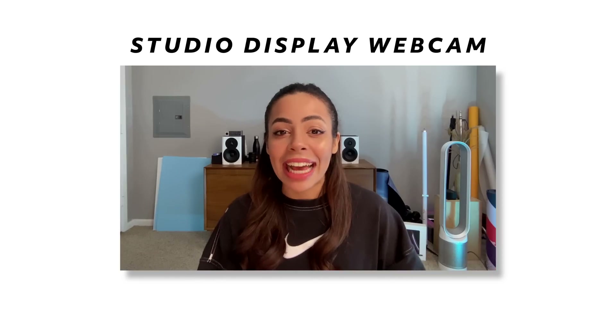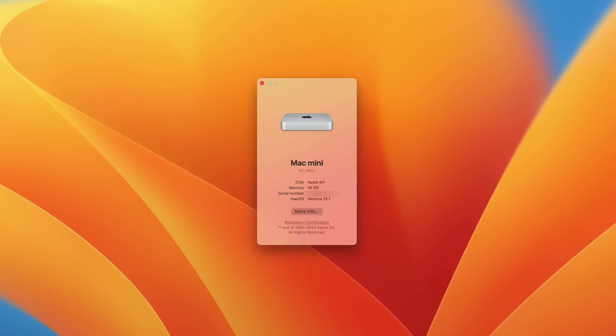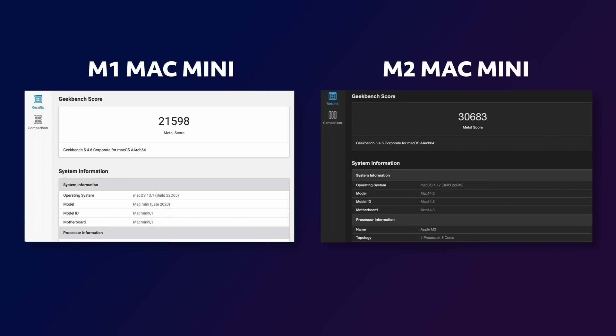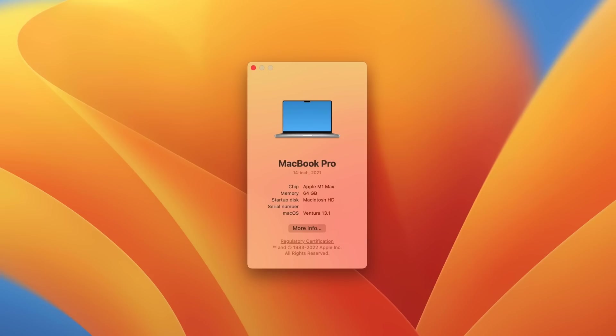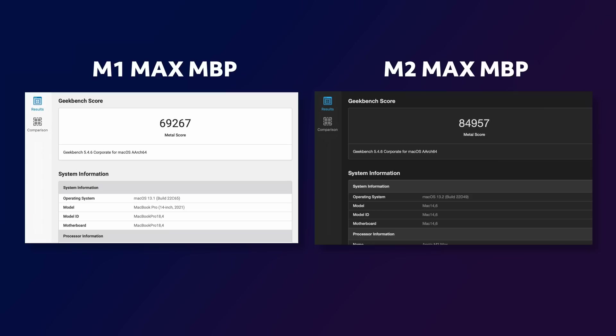I have a few more performance tests comparing the previous versions of these machines — pretty much one-to-one comparisons. For the Mac Mini, the M1 Mac Mini with 16 gigs of memory versus M2 shows a clear jump in both single-core and multi-core scores, and an even bigger jump in the Metal score. I also ran a similar comparison with my M1 Max MacBook Pro versus the new M2 Max MacBook Pro — both with 64 gigs of RAM. With both single-core and multi-core scores, there's a pretty consistent jump, and an even more significant jump in the Metal score. The graphics performance on this new machine is just crazy.